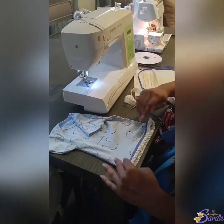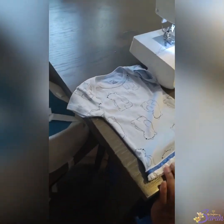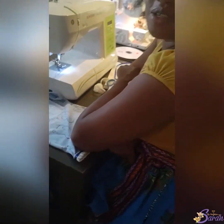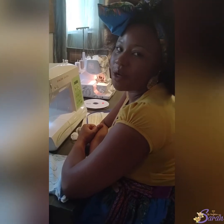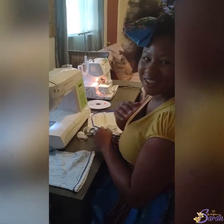And here we go — fringed up onesie, all made into a regular shirt. Hope you enjoyed this video and I hope this helps you a lot in your journey of preparing for your little baby princess. Shalom.